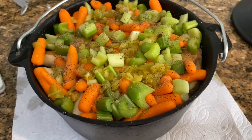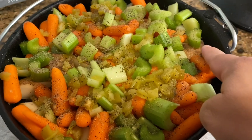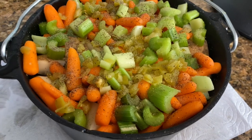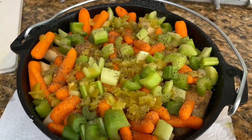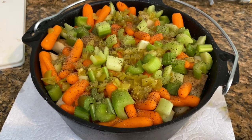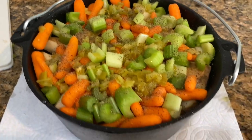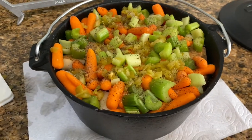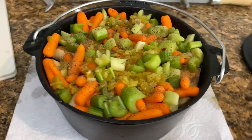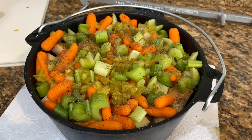I just added four cups of broth and it comes up to about right here — I don't think I need any more. Then I added some salt and pepper to the top since we just added all those vegetables. Those potatoes will absorb a lot of that salt and flavor, so we need to make sure we have those seasonings.